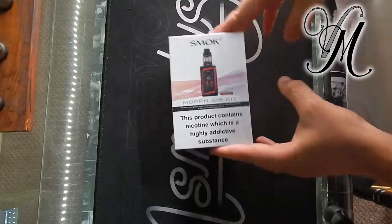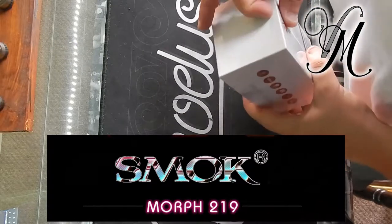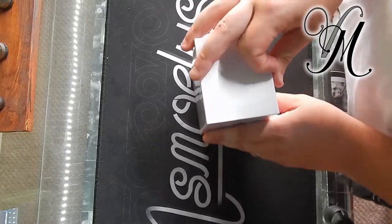Hi guys, it's Holly from Vait Mill. Today I'm unboxing the Morph 219 kit by Smok. I'll unbox it today ahead of next week's review.